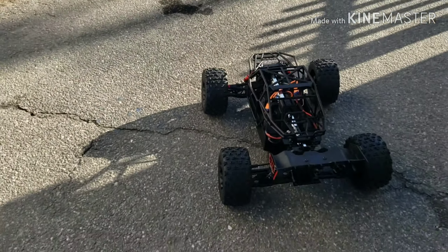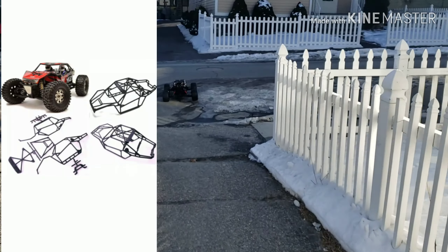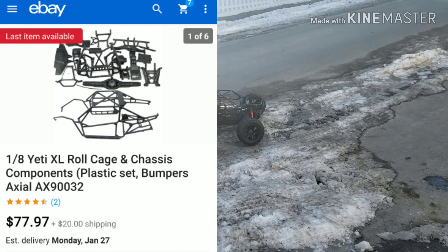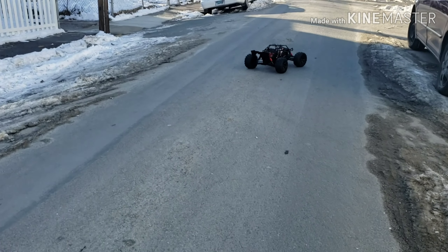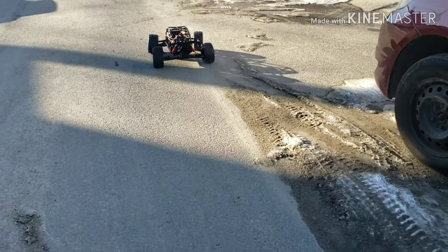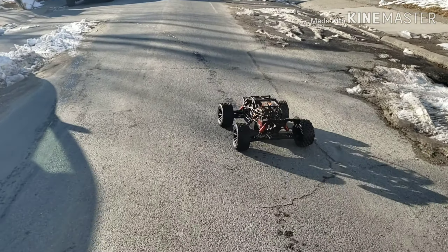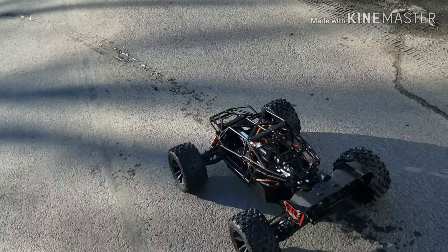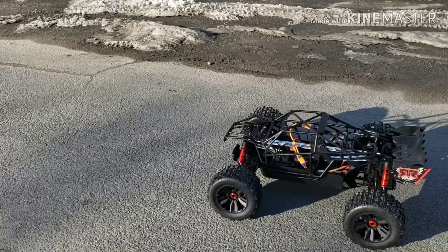Let's take this bad boy for a rip. We gotta stay on camera to do this. Let's keep it going. Let's get some speed with this.